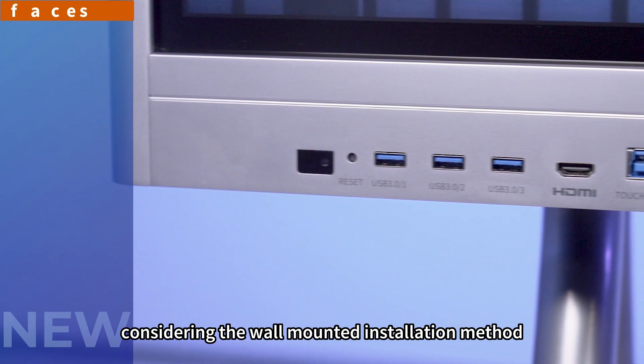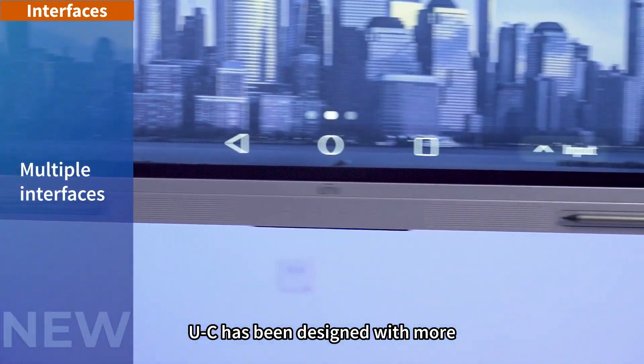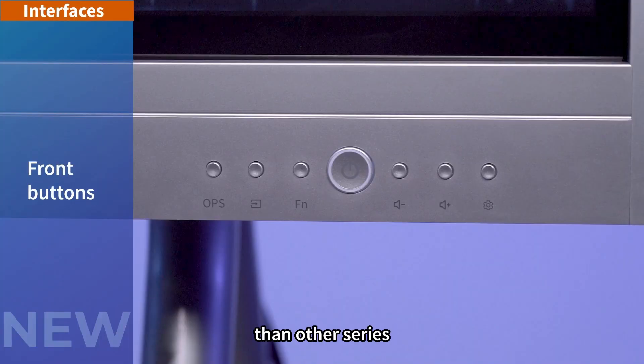Considering the wall-mounted installation method of classrooms, UC has been designed with more physical buttons and interfaces on the front panel than other series.